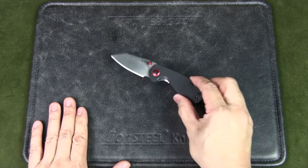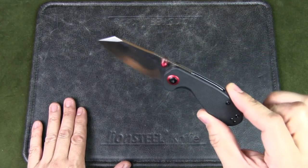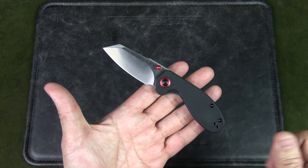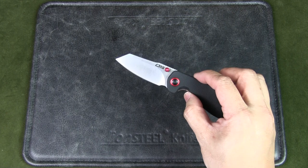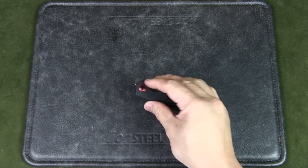But what do you think? Do you like the size, the shape, the design? Are you familiar with the blade steel? Let me know your thoughts in the comments below. If you like this video, please give it a thumbs up, and if you like the content in general, please subscribe to the channel and hit that notification bell. Thanks for watching, and as always, keep it folded. Keep it safe.